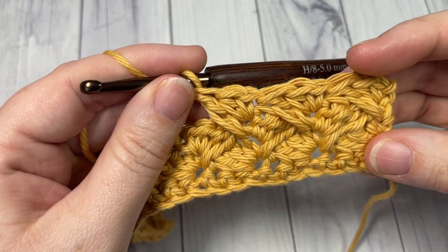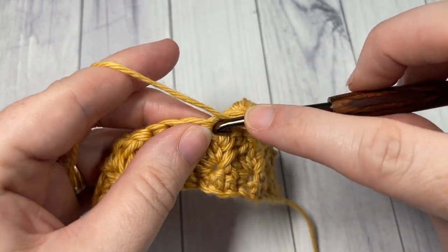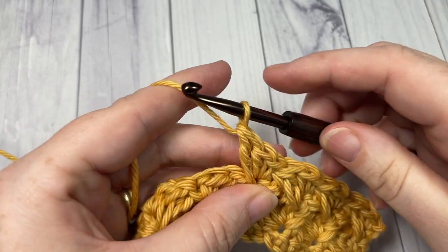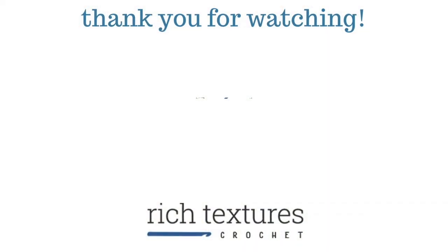Thank you so much for joining me. Don't forget to subscribe, and I look forward to seeing you again next week for another crochet stitch tutorial. Until then, happy crocheting! Bye!